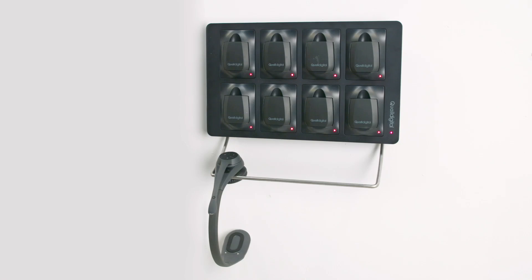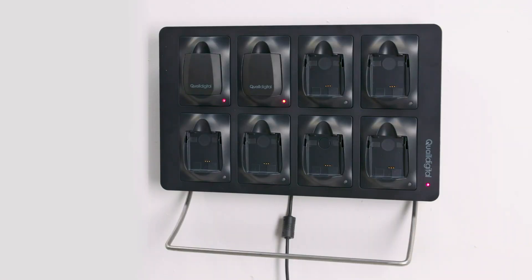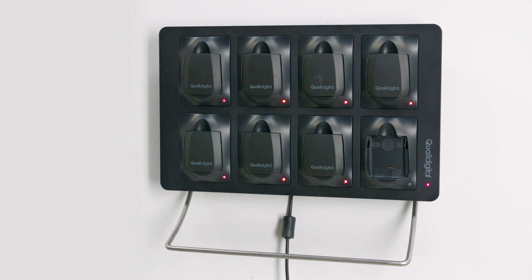When not in use, the headsets hang in the cradle here and the batteries go in the charger. The light beside each battery is red when charging and turns green when fully charged. They take up to four hours to fully charge and there is up to 12 hours use in the headset between charges.